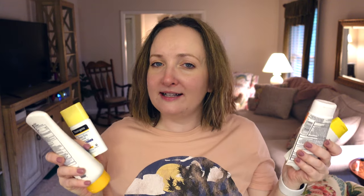I have four body sunscreens that I've been testing out for you for about a month now, and I thought I would let you know what I think of them.